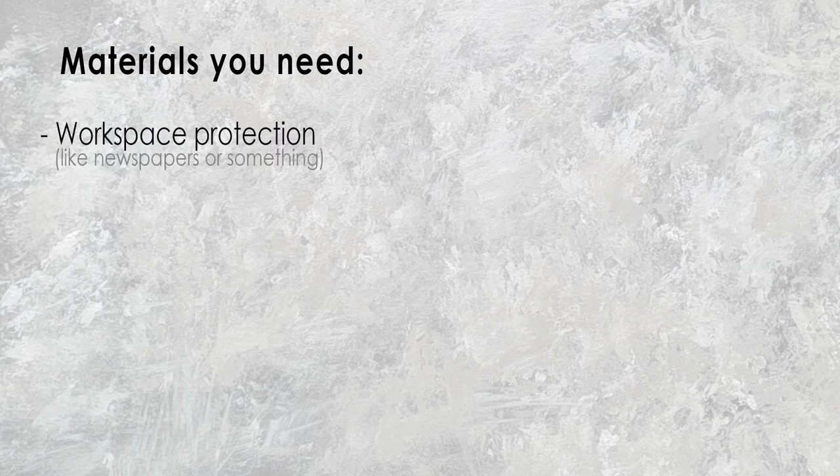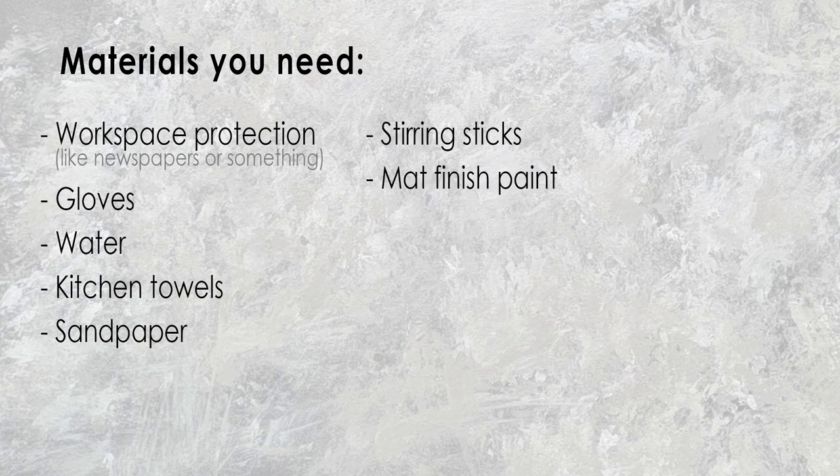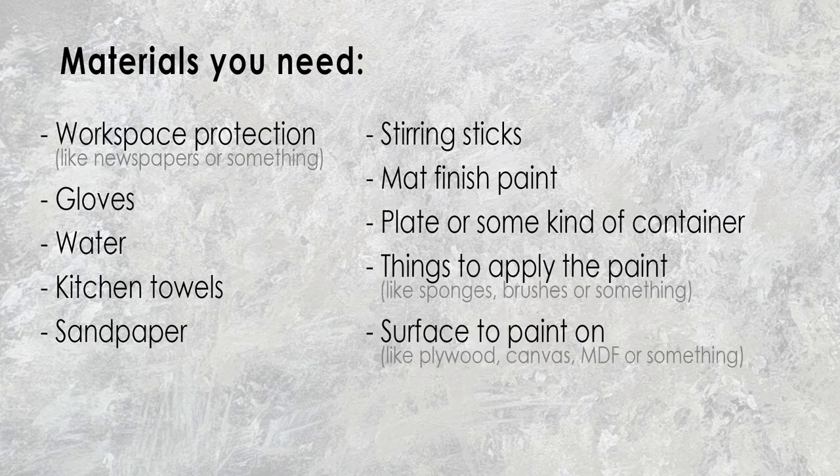You don't need a lot of material or experience in painting. The things you need for this are newspapers or something to protect your workspace, cloths if you don't want to get paint on your hands, water and some kitchen towels, sandpaper to prep the surface, stirring sticks to stir the paint, paint with a matte finish — that's really important that it's a matte finish — plates or containers to hold the paint, brushes, sponges, rollers or something to apply the paint, and of course a surface to paint on like a canvas or plywood.